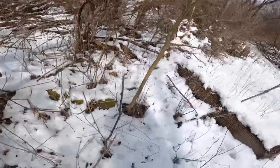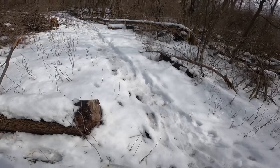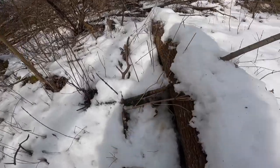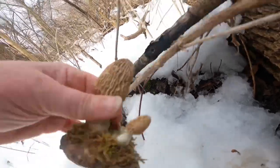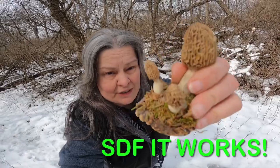Where are they at? Stop. Drop. Billy, stick it out — yes! SDF: Stop, Drop, Focus. Practice this.